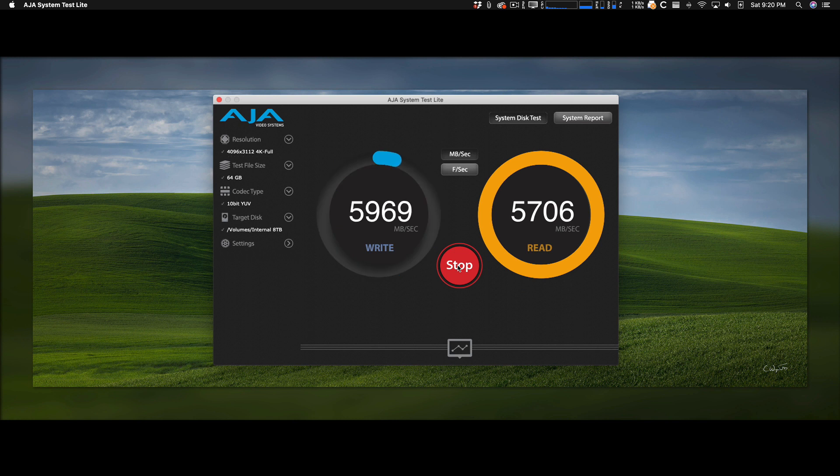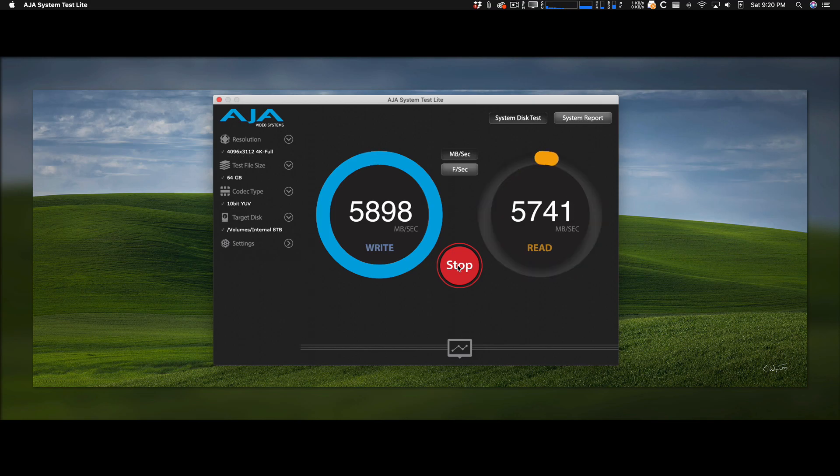It seems like my guess is the write this time will be faster — yeah, see there. When I stop and restart the test it goes slower, then gradually ramps back up. I need to do some homework on this — if I find anything out, I'll do a quick video. I don't understand if this is something in the operating system or the file system. I transferred four terabytes of data back over to the drive once I formatted it and it didn't take very long. Let me try a 1-terabyte test just to see what I get.